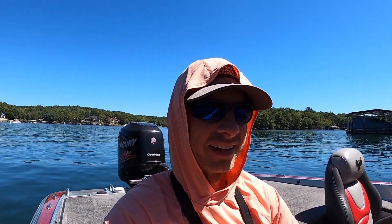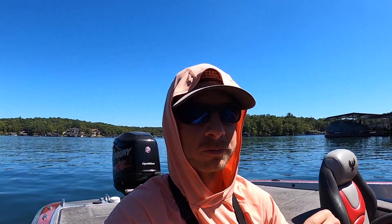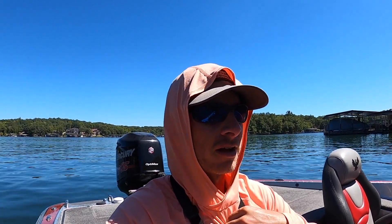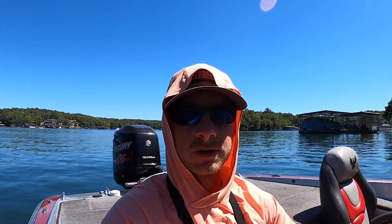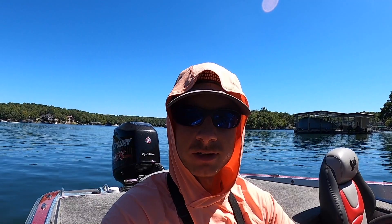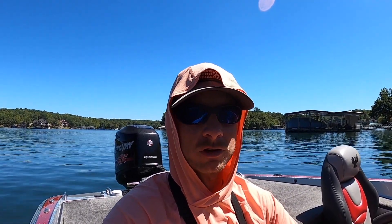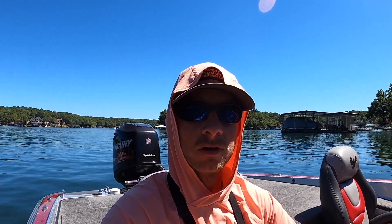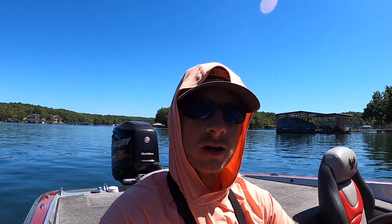It'll take time to get decent at it — I won't even say I'm a super good brush fisherman. There are some older guys who've been doing it so long they've got the skill refined. Hopefully this helps you a little bit and puts more fish in the boat. Out of one pile I caught five or six fish and at least three keepers. So if you're fishing a tournament and looking for some fish, that's a good way to get your limit going. You can definitely catch big fish out of brush too.